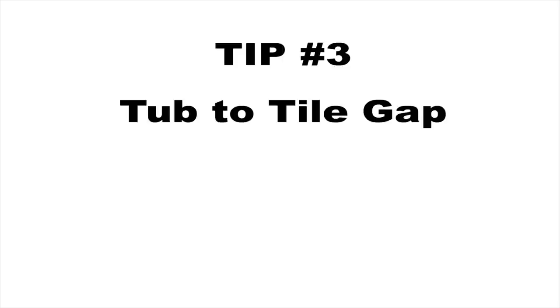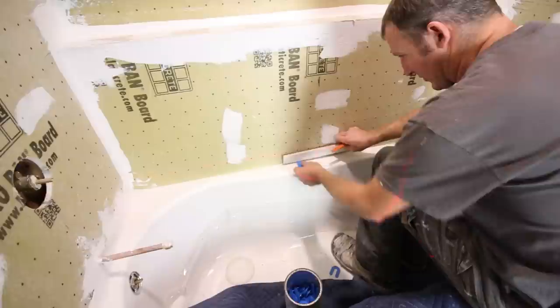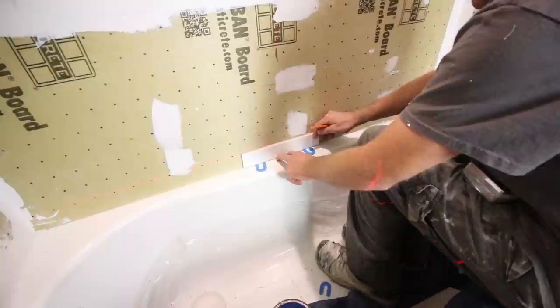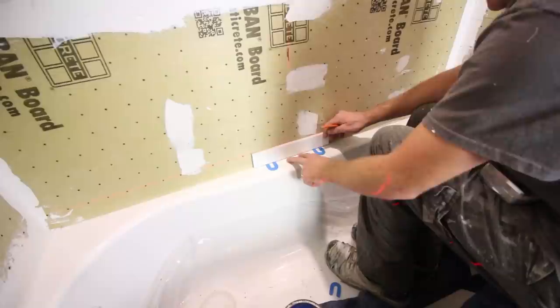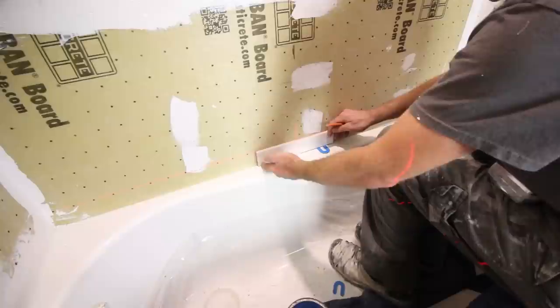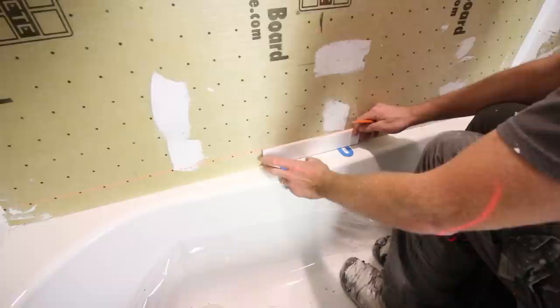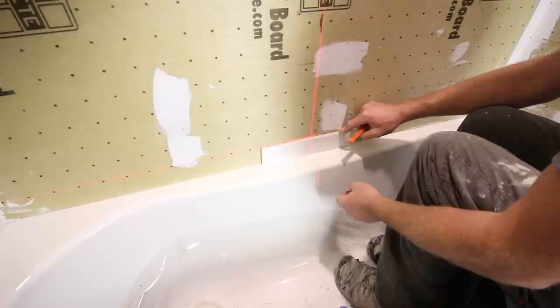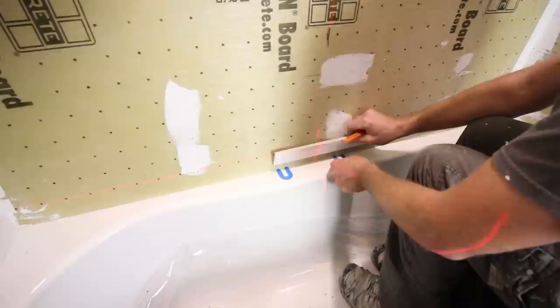Tip number three is to leave a gap between the first row of tile and the bathtub. You always want a spacer of some sort between the tub and your first wall of tile. One reason is you need room for expansion and contraction. Also, when you fill the tub with warm water, things flex a little. You want a nice caulking joint at the tub — the silicone going into that joint creates a good grip. If you go flat to the tub, you're basically just smearing silicone against the tile, and you'll end up with separation.